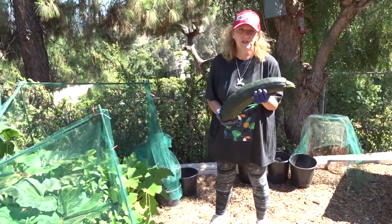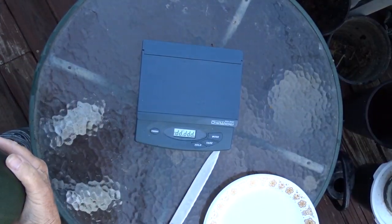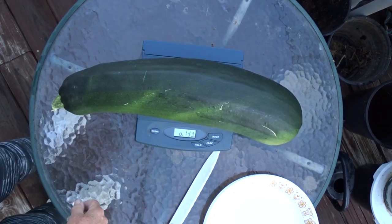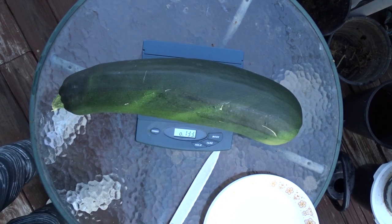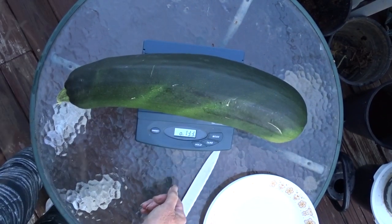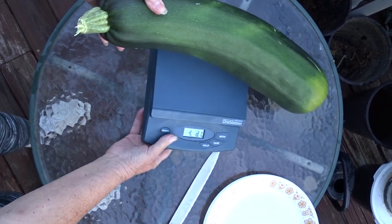I don't want the seeds to get really big and hard, so I'll try to get rid of this one and start cooking it first. Let me check the scale — it looks like it's reading eight pounds thirteen ounces. Eight pounds thirteen ounces. Now we're going to cut this — the one I just picked.